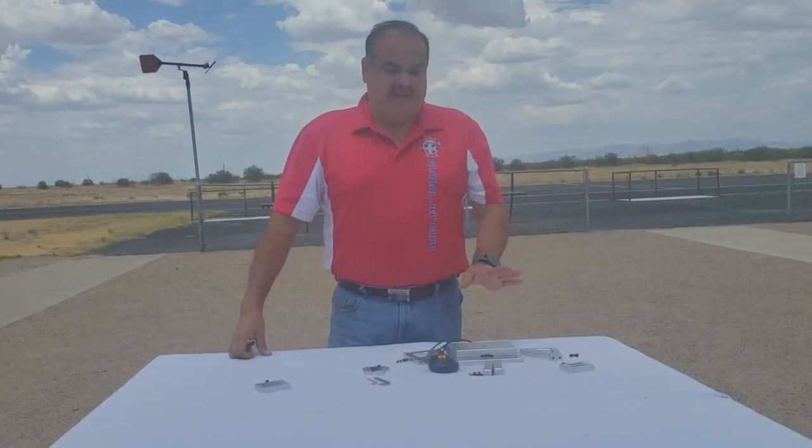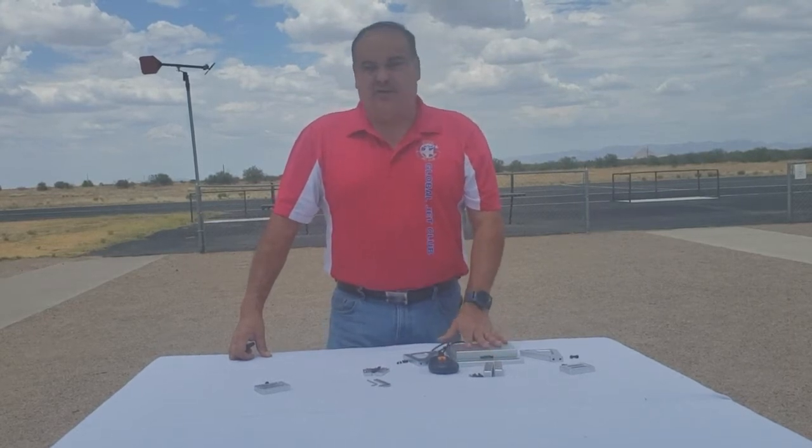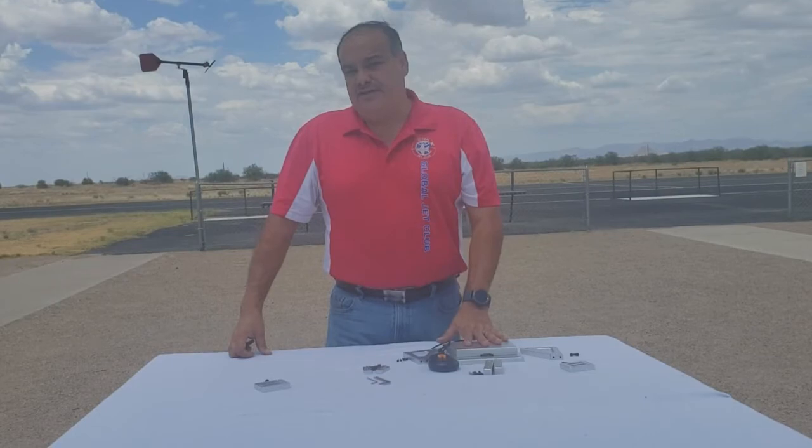What's going on jet pilots! I have the Banana Hobby EDF and turbine test stand. I'm gonna put it together, show you how it goes together, how it works, and give you the features of it.